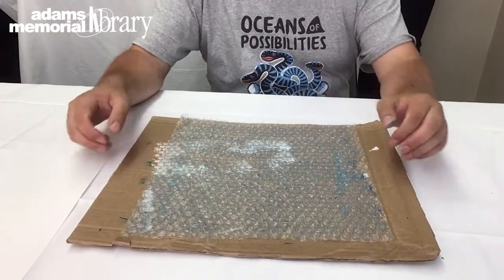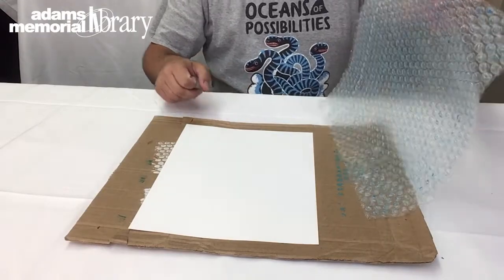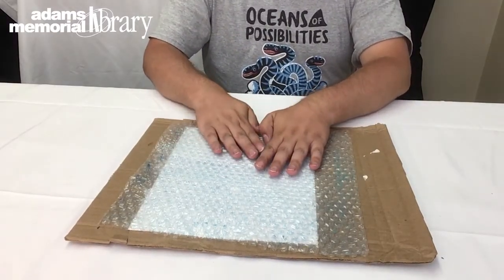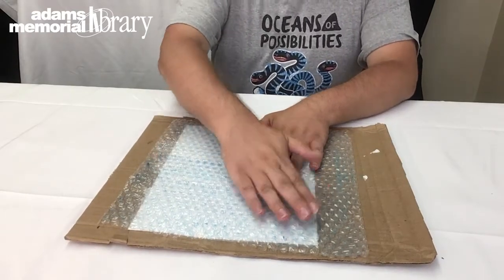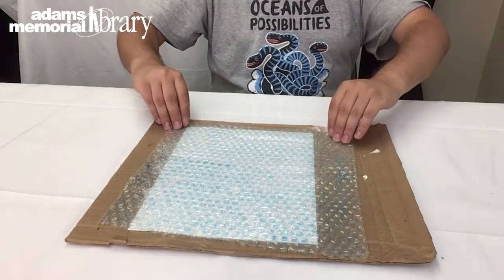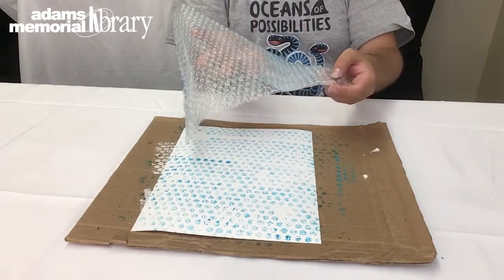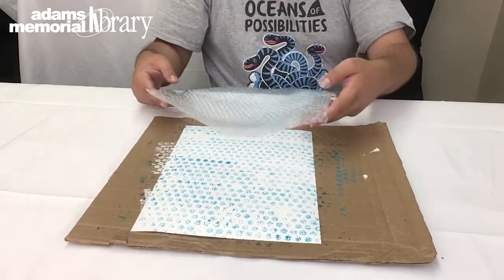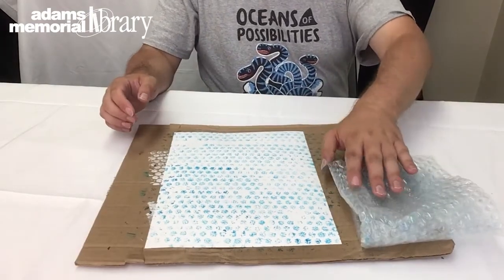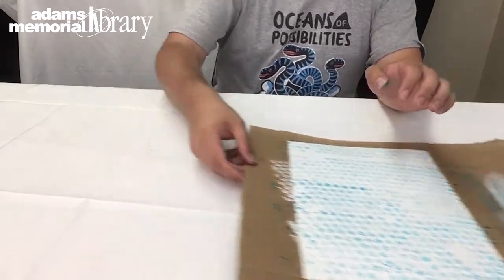Once we've applied paint to our bubble wrap, we're going to gently lift it up being careful not to get paint everywhere, and then set our piece of cardstock down. We'll flip our bubble wrap onto our piece of paper and gently press down to transfer the paint. Once we've applied a little bit of pressure throughout the entire sheet and we're happy with how it looks, we're going to lift our bubble wrap to reveal this bubble pattern. There will still be paint on the wrap, so fold it in half and set it somewhere to dispose of it. Then let our background dry.